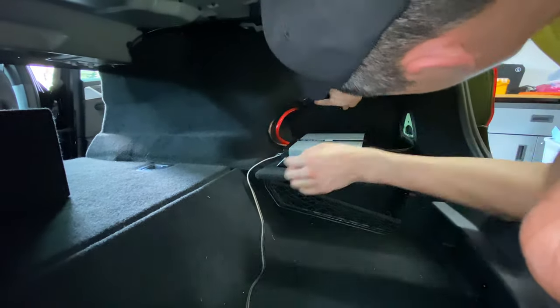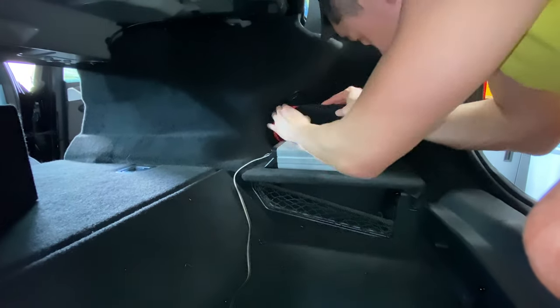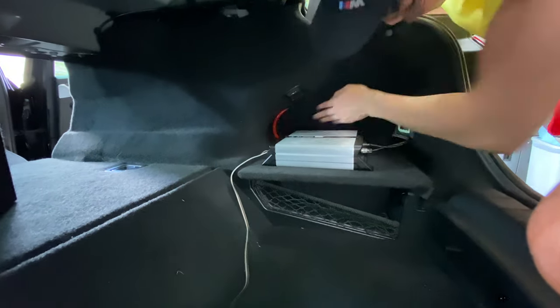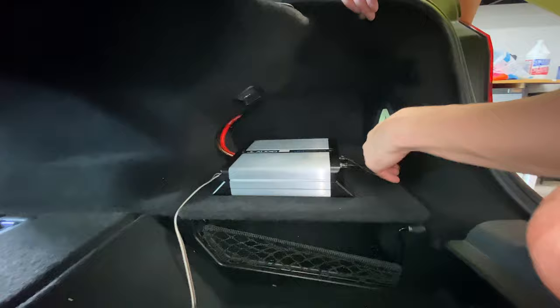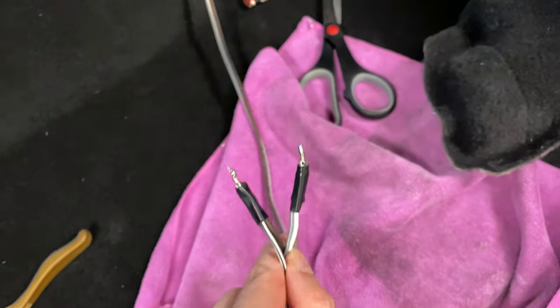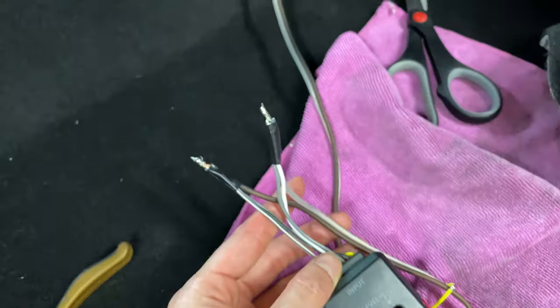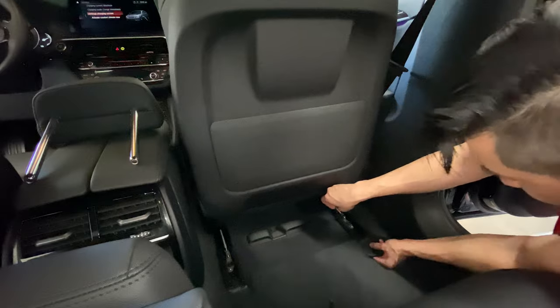Now with the trunk complete, I moved on to hooking up the low-line converter. Since this was just for a subwoofer, I combined the two positive wires and the two negative wires together and soldered those together. I then soldered that to a speaker wire about five feet long that's going to tap into one of the subwoofers located underneath the seat.